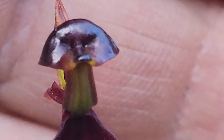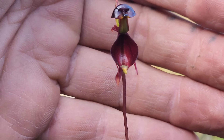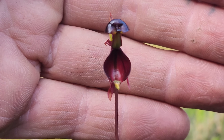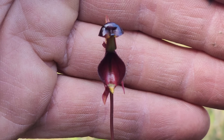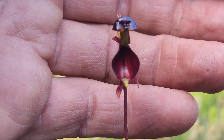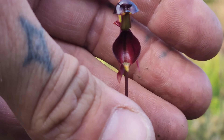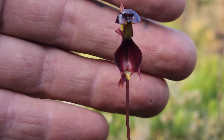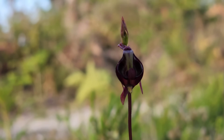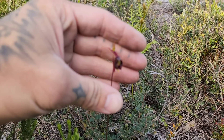Interestingly, when the labellum is touched, it actually triggers it to slam down into the column, which is on the lower part — remember, this is a non-resupinate orchid. It slams the insect that's trying to mate with it into that cup-like column at the bottom, forcing it to pick up the pollinia — or pollinium if it's just a single one — and fly off to try to mate with another orchid, repeating the process. Let's see if we can trigger this one. There you go — see that, boom!